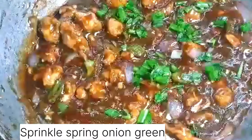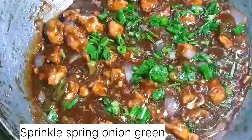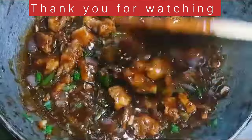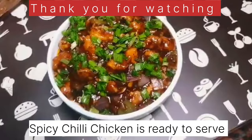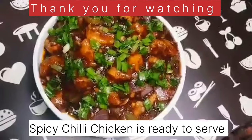Sprinkle some spring onions, mix it, and our spicy chili chicken is ready to serve. Thank you for watching. If you like my recipe please like, comment, and do share. Also subscribe to my channel Cook and Bake with Kavita. Thank you.